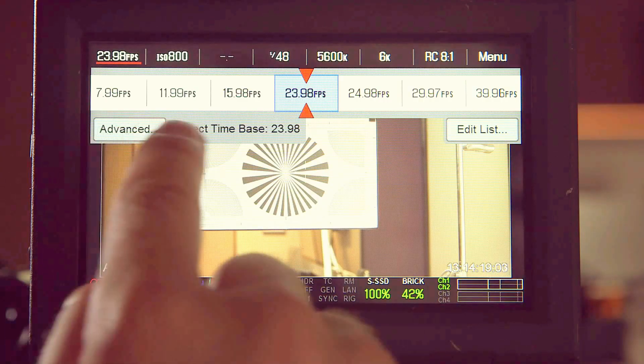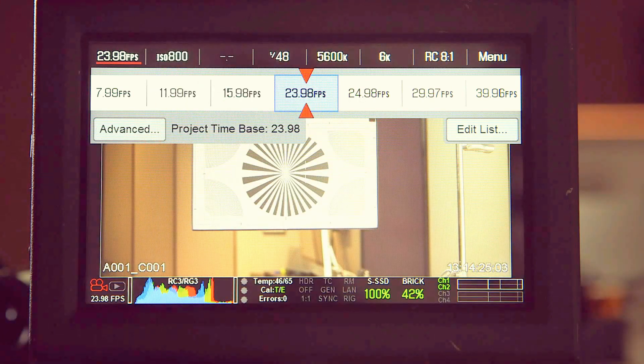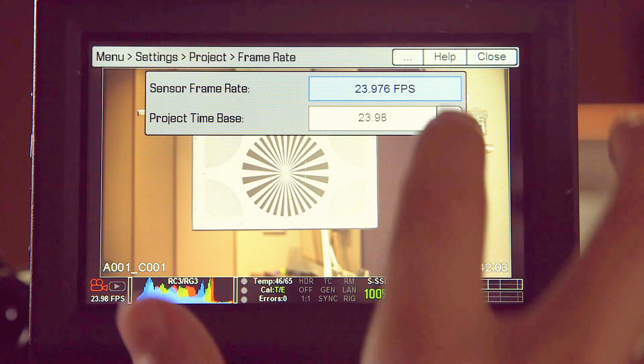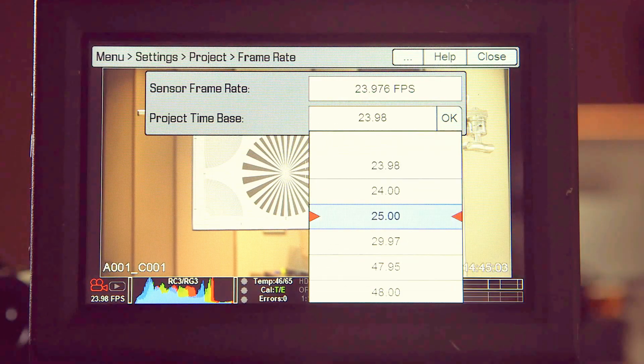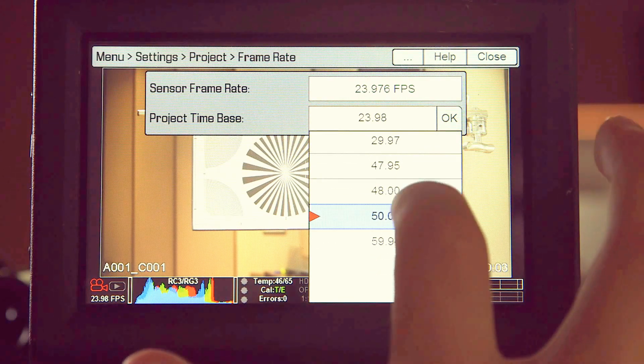Down here under Advanced, you'll see Project Time Base set to 23.98. It's important not to confuse time base and frame rate. Time base is the rate at which your content will play back; frame rate is how many frames will be played back over that 23.98 time base. Usually 23.98 is a great time base to start. If you're in Europe or a PAL country, you might want to go to 25. There's also true 24 for film prints, 29.97 for broadcast work, and a few others like 15.994.